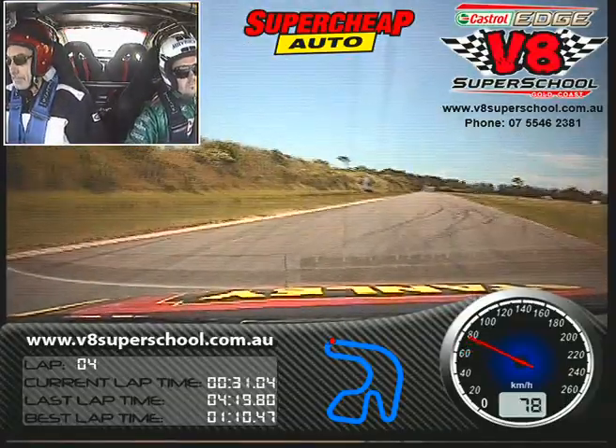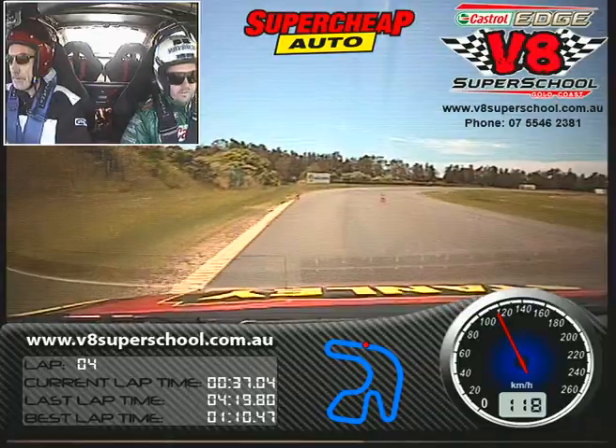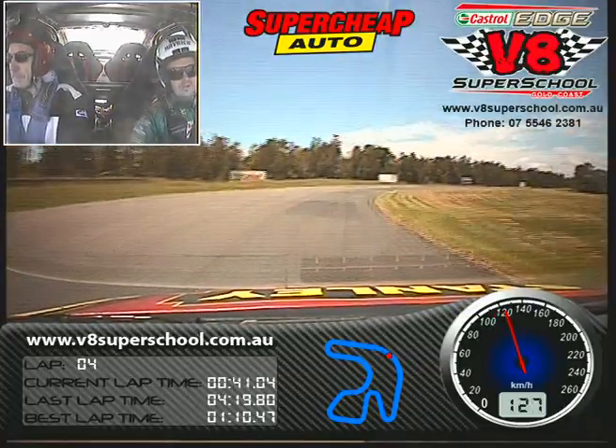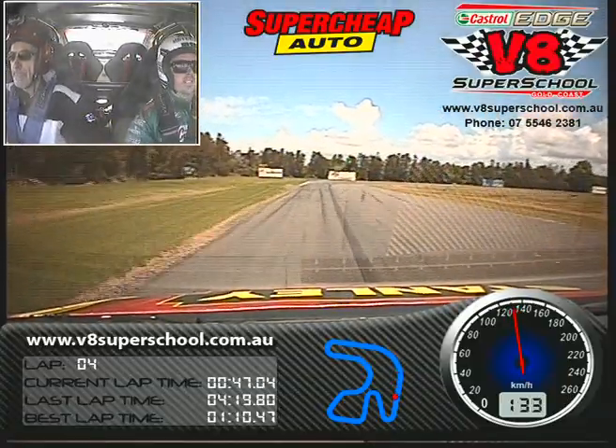Get on the throttle. Turn it in, turn more, hold it flat. Hand on the gear stick, wait for it — brake hard, back to third, back to second.